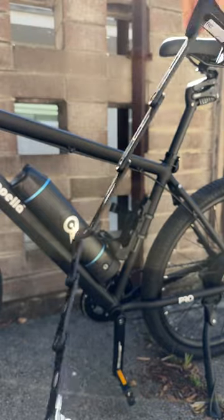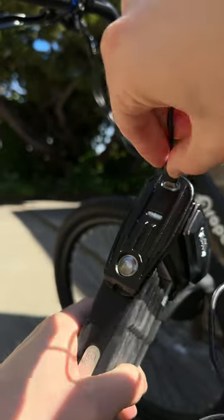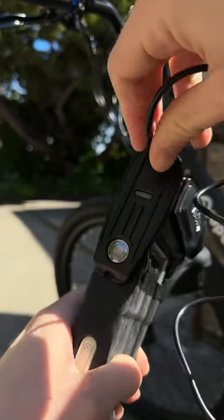It extends out to around 3.5 feet in length. Since it is a smart lock, you can flip up the top cover to charge it through USB-C, and it connects to an app on your phone via Bluetooth.